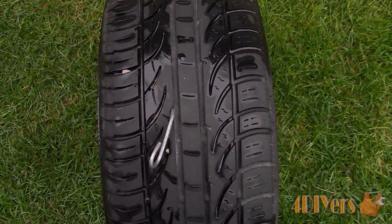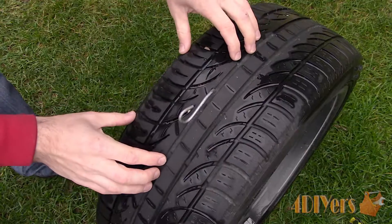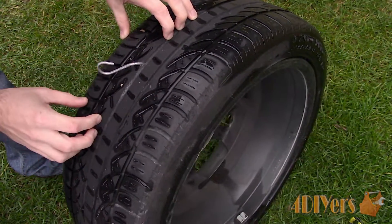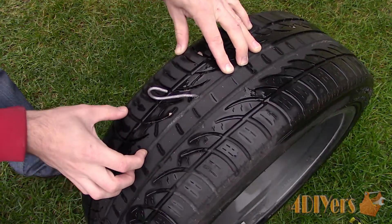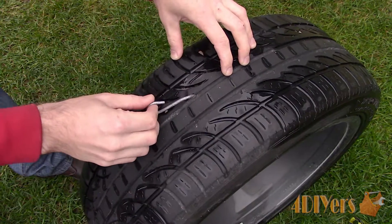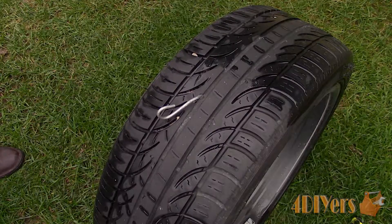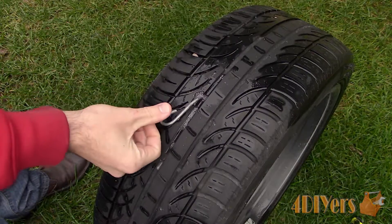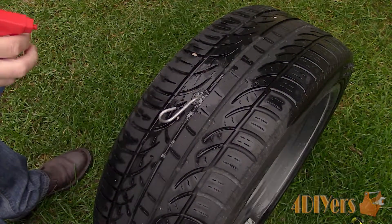Leaks can come from anywhere such as a loose valve and valve stem, faulty valve, faulty valve stem, bead leak, a puncture such as shown here, or even a faulty wheel. While we can easily see the leak, if you're having trouble finding yours, using a spray bottle with a soap and water mixture, ensure the tire is up to pressure and spray the tire. The leak will be shown by bubbling.